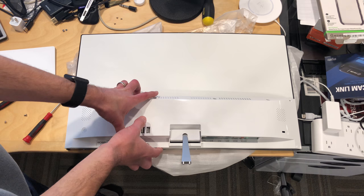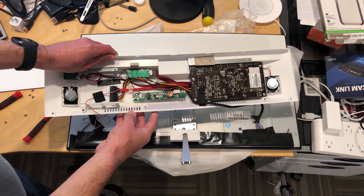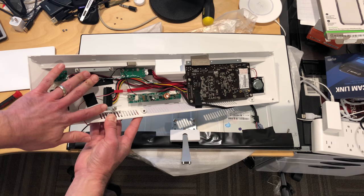I took it apart already and I will lift up the portion here where the PC is actually located — and this is what is inside. It looks like they've left a full-size SATA connector in here along with some drive rails, so you could probably add some additional storage right off the bat.